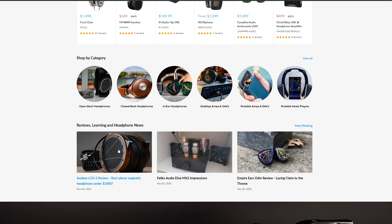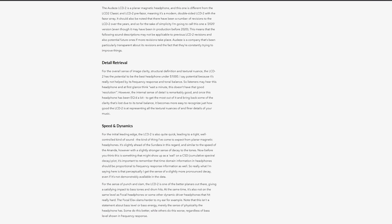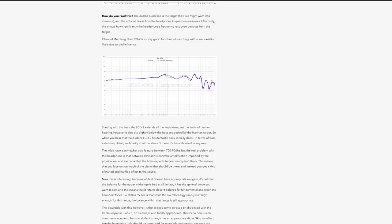Just like with my other reviews, you'll be able to find the full written review up on Headphones.com. I'll leave a link to that in the description, and you can also check out the community forum thread to see what everybody else is saying about this. I'll have posted my measurements there, done on the GRAS standardized measurement rig, along with my EQ profile. Feel free to check that out if you want more information on the LCD-2.